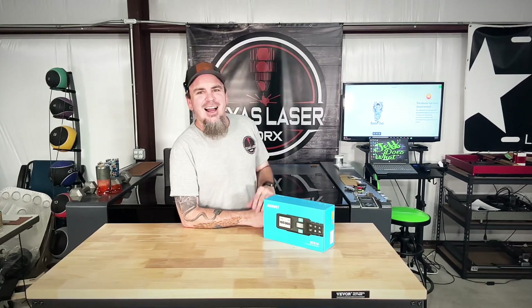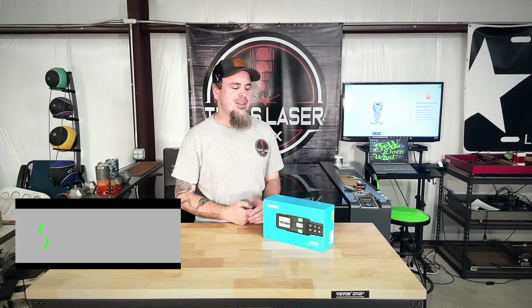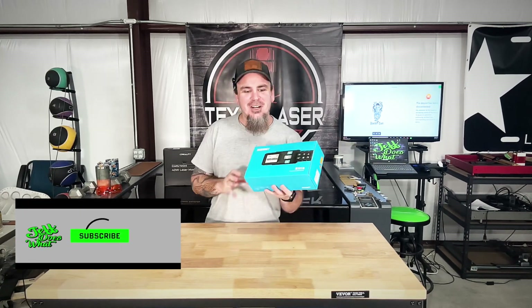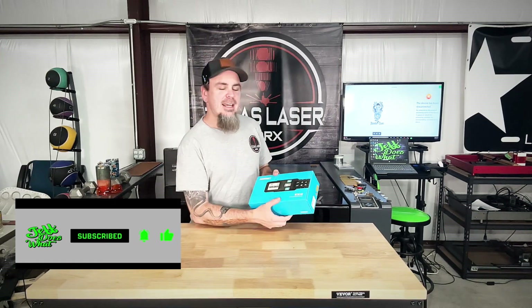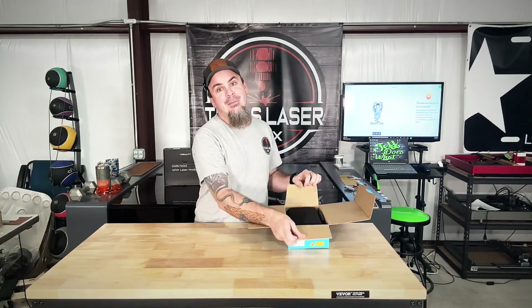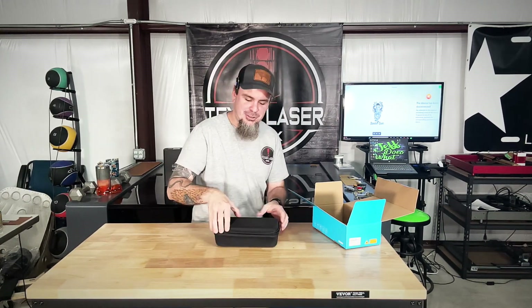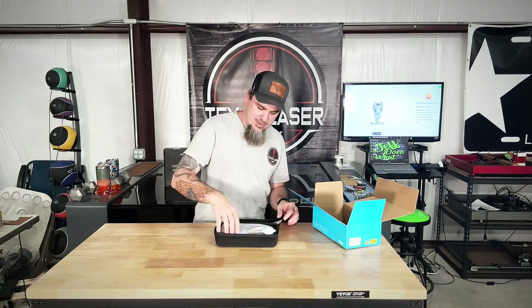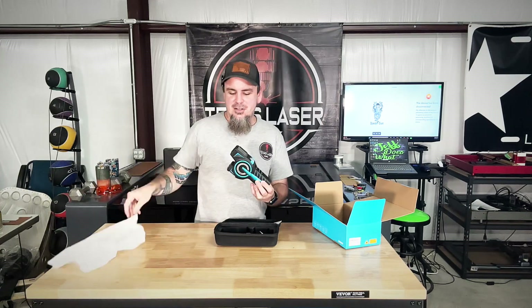I like testing new products, especially when they have lasers on them. What we have here is the DTX 10 3-in-1 measuring equipment — basically a tape measure. I haven't opened this yet, this is my first time opening it. This right here is an extremely smart tape measure with lasers built in.